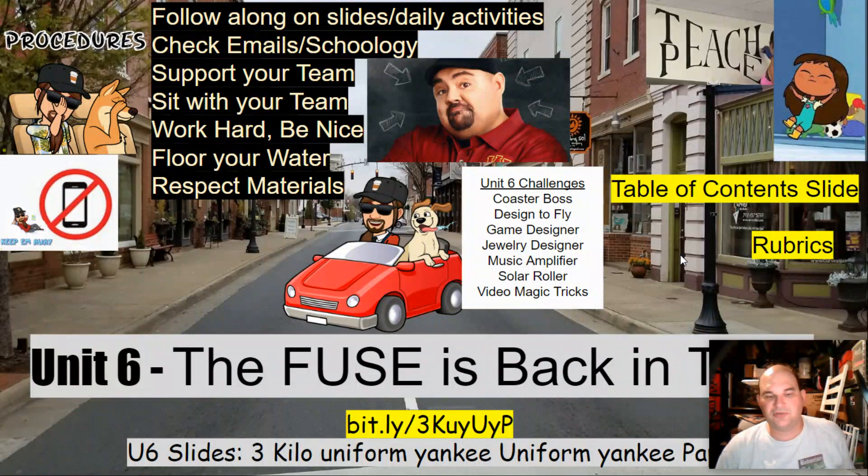Here we are, we're into unit six — the fuse is back in town. Your slides are available on the bit.ly link you see on your screen, as well as posted on the agenda board. The code is three kilo uniform yankee uniform yankee papa. Follow along on these slides for daily activities.